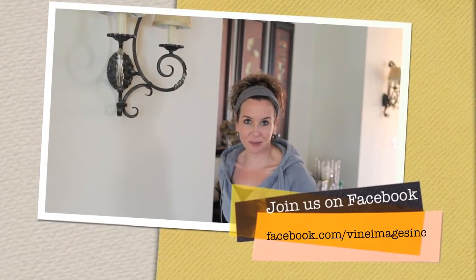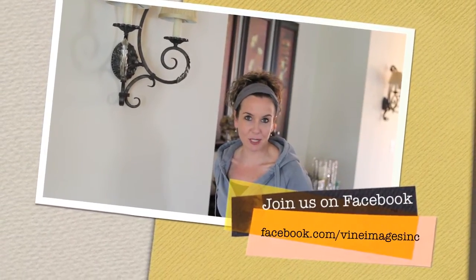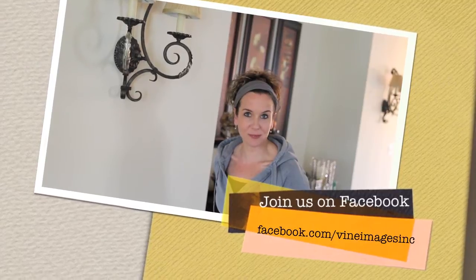On behalf of Vine Images I just want to thank you so much for joining us for Tuesday's tip. We hope you enjoyed this one. Leave your comments below and we will talk to you soon. Have a great day guys. Bye.